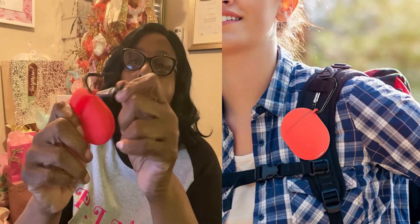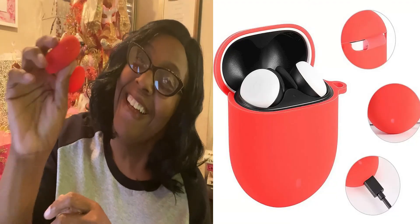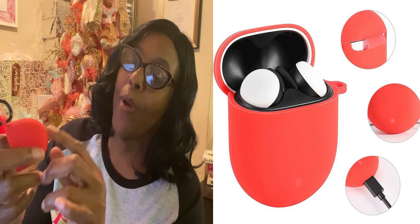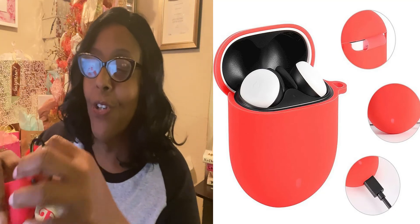You can put this on your backpack, on your purse, on your keys, wherever you need to hook it, so it can be nice and convenient. It is silicone and it sits on here perfectly. It also has a charging station, so you can go ahead and charge them as well — you just stick the cord through there and charge it.